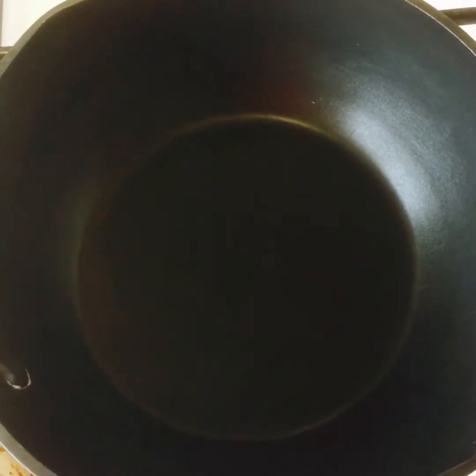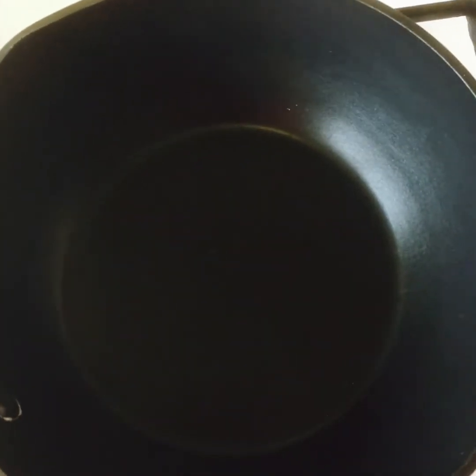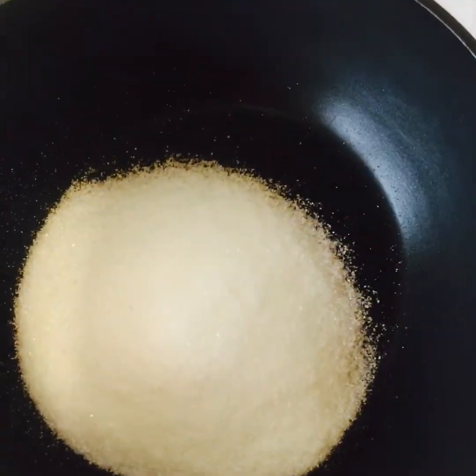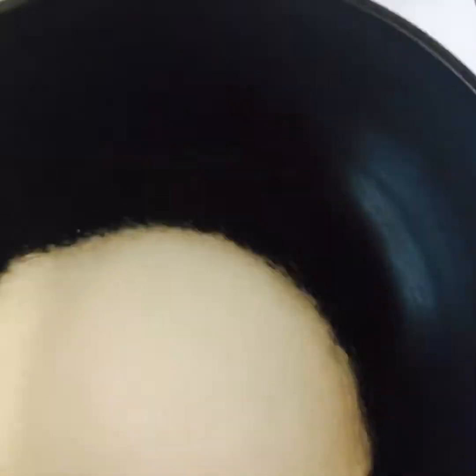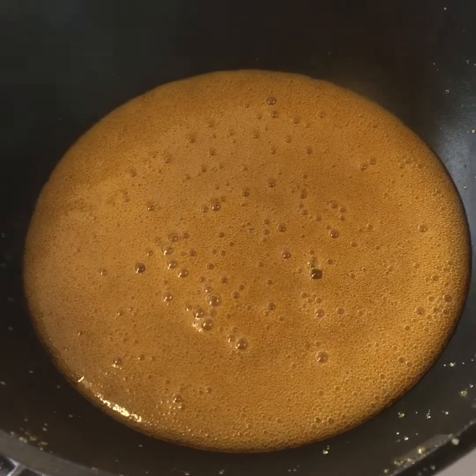They got four different stages. First of all, we have to make the Caramel. So we need one cup of sugar — Custard Sugar. Let them come to the Caramel stage. Viewers, this is our Caramel stage.